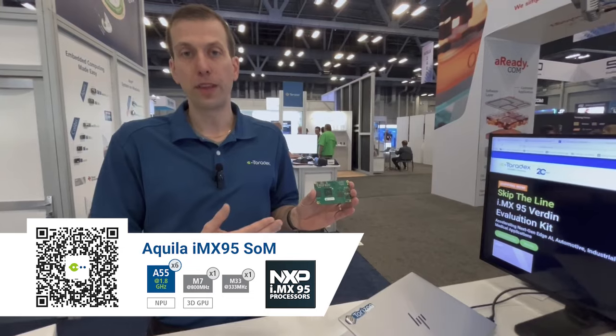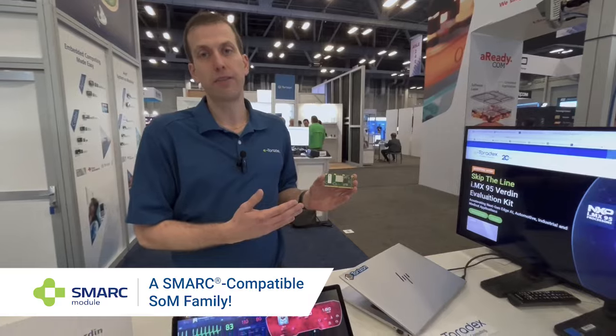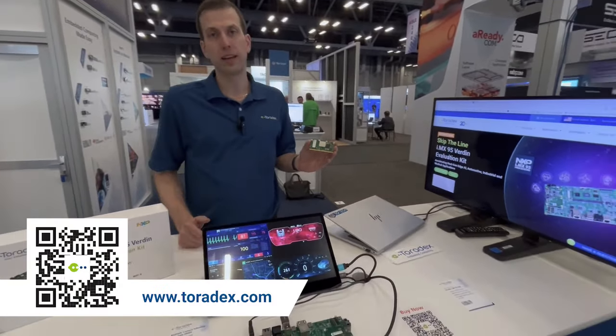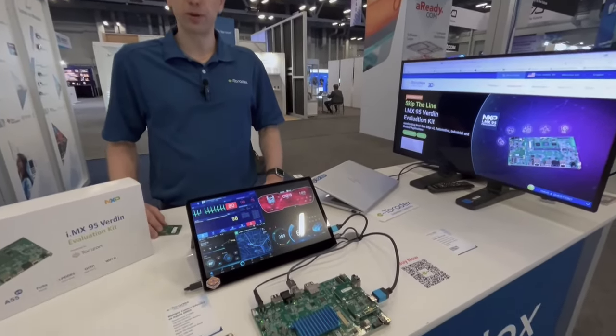We're also announcing the iMX9.5 on our new high-performance Aquila family. And last but not least, we're super excited to share that we'll be having our first standard form factor module — the iMX9.5 on a smart form factor. Please go to our website and check it out; we have a lot in store as the iMX9.5 early access program continues.